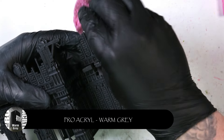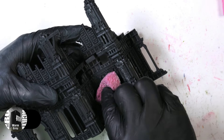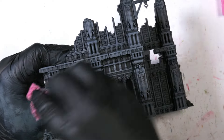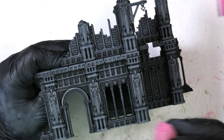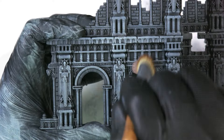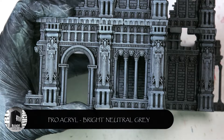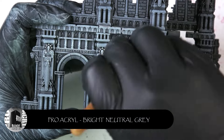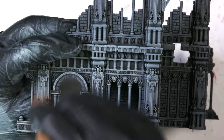The next step is warm grey by ProAcryl — you can do a lot of sponging over the whole model, doing two or three layers. It's nice and easy, doesn't take too long, so it's quite an enjoyable process. Use a moist sponge — not too wet, you just want it to be slightly damp when you pat it on the back of your glove or hand. Then we're going to finish off the stonework with just a very light dry brushing of bright neutral grey, doing one to two layers depending on how much is loaded onto the brush.